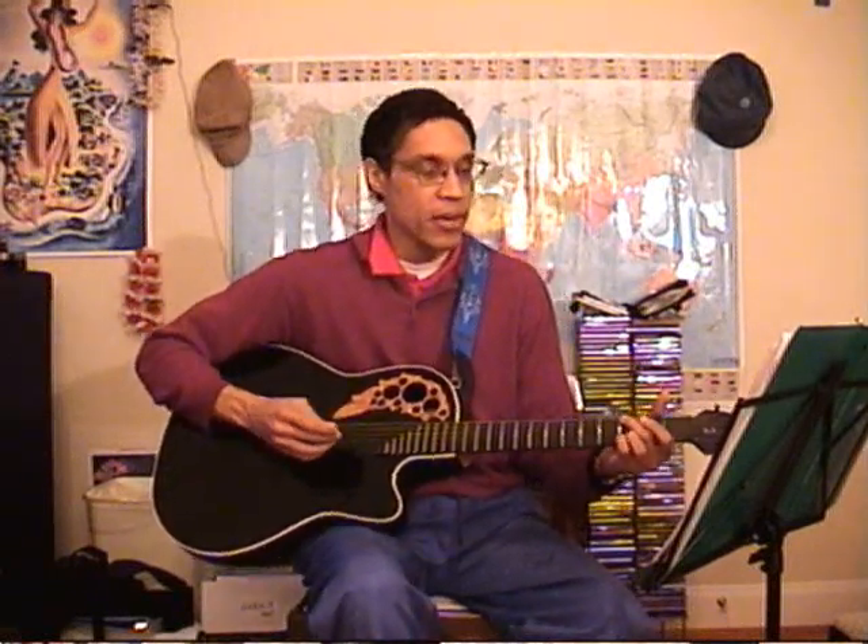Something like that. And you do the same thing with Blessed Be Your Name — same strum pattern. And the song Here Is Our King is another kind of fast song where you can use that same strum pattern.